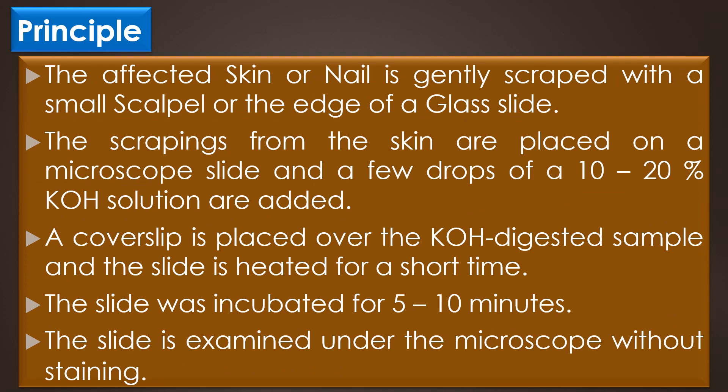In KOH wet mount, the affected skin or nail is gently scraped with a small scalpel or the edge of a glass slide. The scrapings from the skin are placed on a microscopic slide and a few drops of 10 to 20 percent potassium hydroxide solution are added. A cover slip is placed over the KOH digested sample and the slide is heated for a short time, then incubated for 5 to 10 minutes, and examined under the microscope without staining. The potassium hydroxide is a highly corrosive, deliquescent chemical, therefore it should be handled with great care.